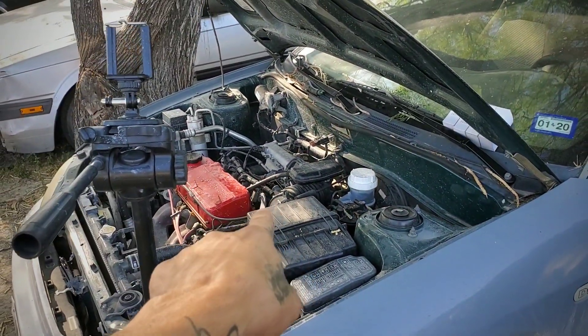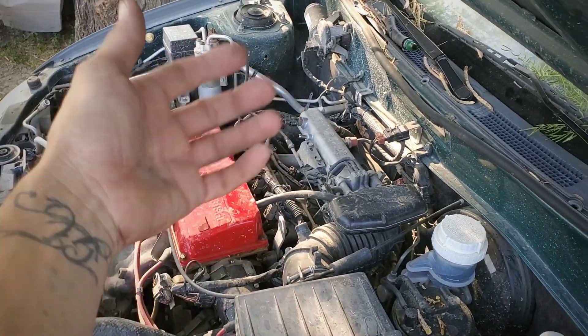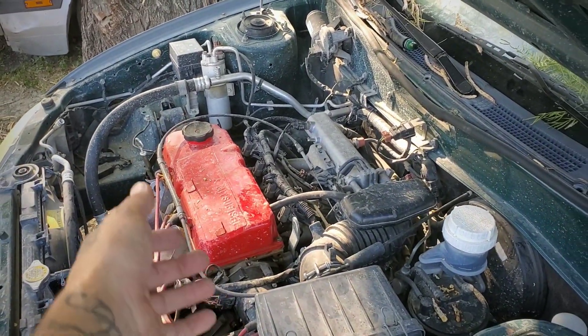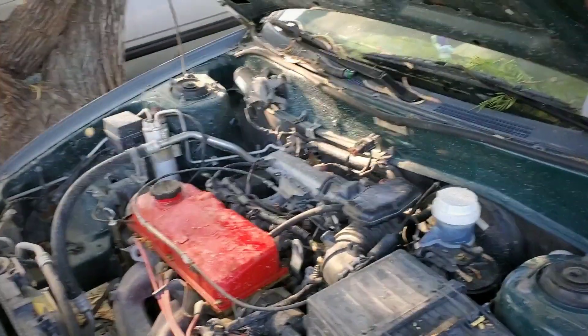We're gonna start by taking off all these connectors so we can remove the fuel rail. It's just two 12mm bolts and a couple of plugs on the injectors, and we'll pull out the injectors and replace them and see what the car is gonna do.